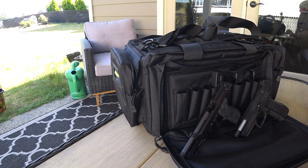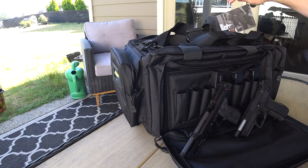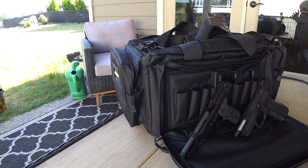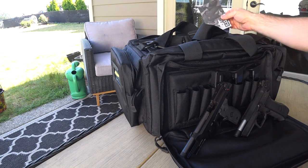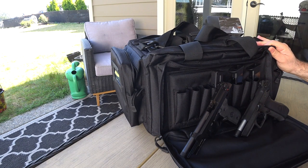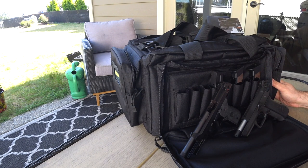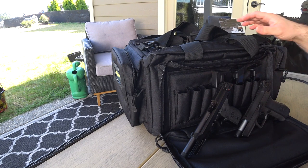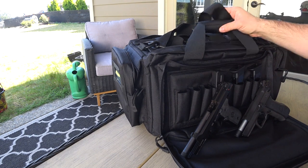It's made of 600 denier polyester, which is usually pretty resilient. I am impressed by how much padding this bag has - it's pretty neat. I'm thinking it's probably rain resistant. I wouldn't leave it in the rain for too long, but I mean, I'm not going to leave my gear in the rain all day anyway, so I don't have a problem with that.